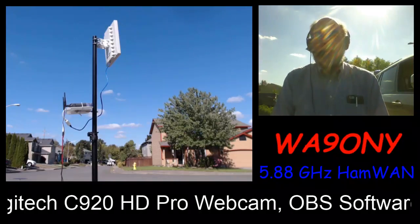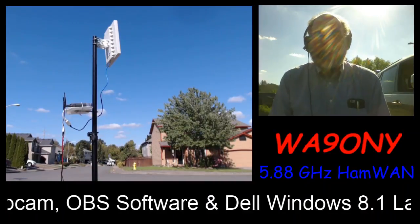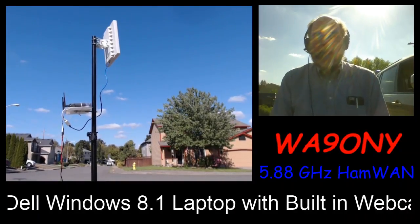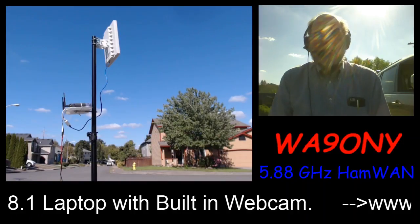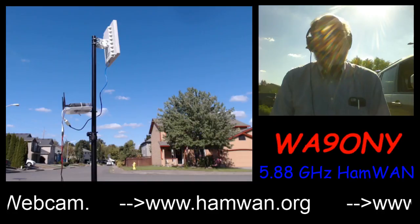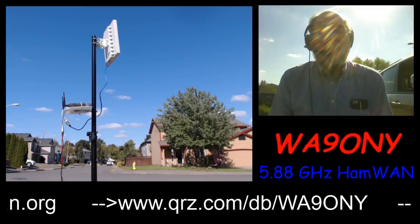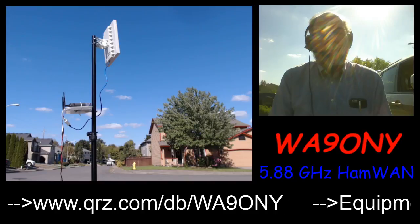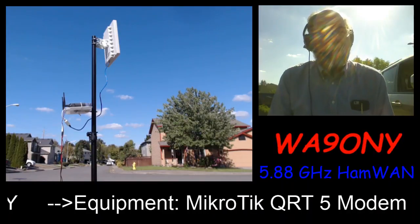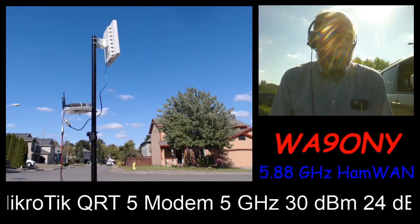I've got two cameras operating. I've got a laptop here out in the sun, which I can barely see the screen — I should have got a screen shade. The webcam you see in the upper right corner is the Dell laptop's built-in webcam. The picture of the QRT modem on top of a tripod — the white square box — is approximately 8 feet from where I am. The other camera is a Logitech C920 webcam plugged into a USB port.